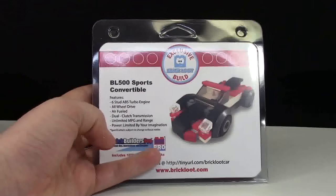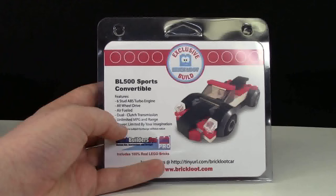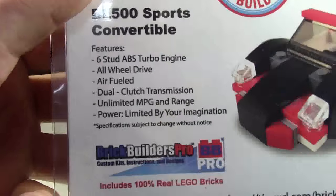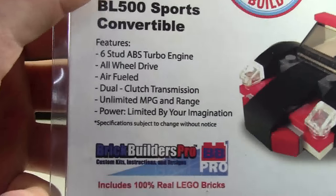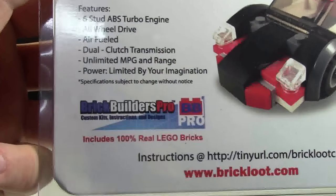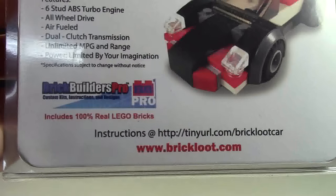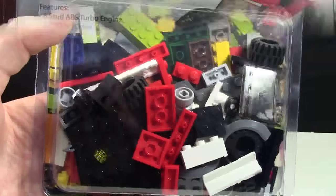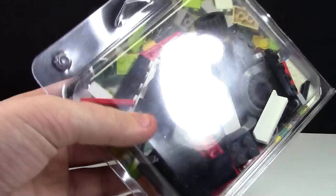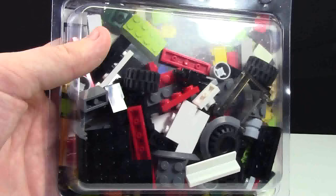Finally the last thing — the thing I am most excited about — is this BL500 sports convertible, and it is an exclusive Brick Loot build. Here are all the features that this convertible comes with, and it looks like it was designed and built by Brick Builders Pro. This is 100% real Lego bricks, and the instructions can be found at their URL. On the back are all the pieces — I'd say there's a good 50 to 100 pieces, which is really cool for a custom build.